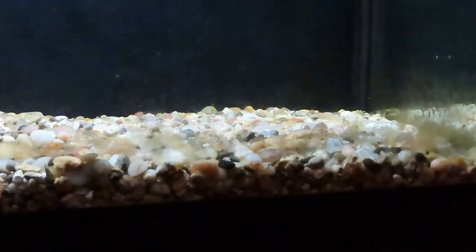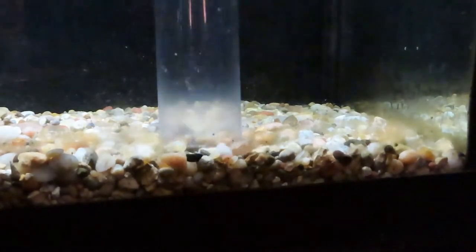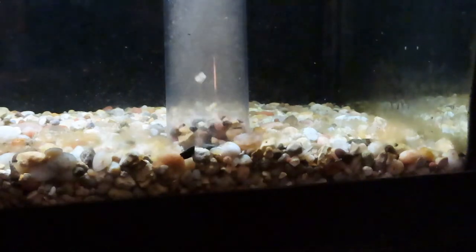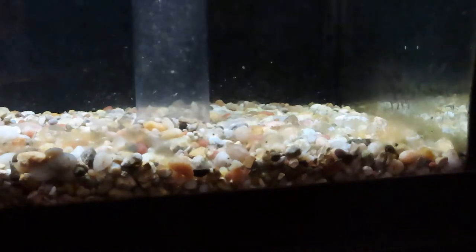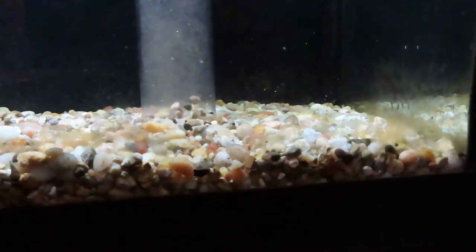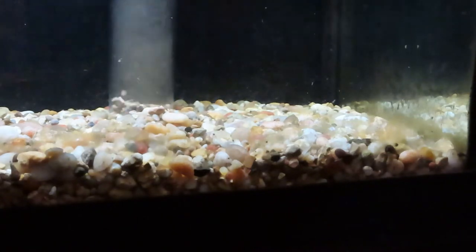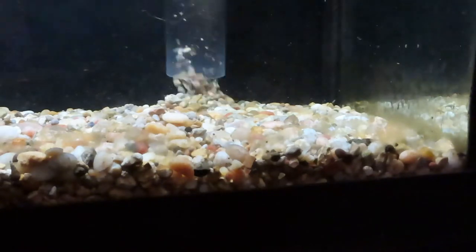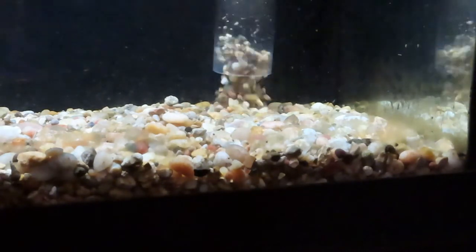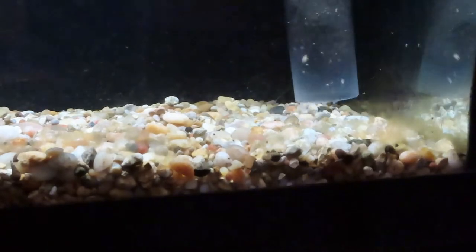Start pulling a vacuum. There we go. The key to removing the waste from the tank is to make sure you get your Python down in the gravel so you're pulling waste up through the tube. You'll see this tube clear as it pulls the waste out of the gravel. Repeat this process all throughout the tank. And if you've got algae and you want to use your algae scraper to get that off before you do this, that's a great idea too.